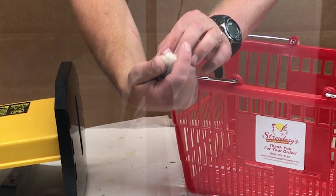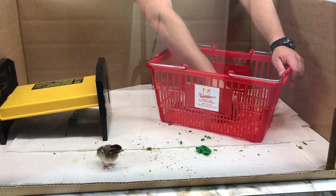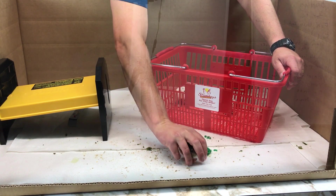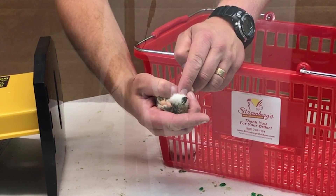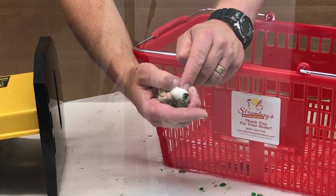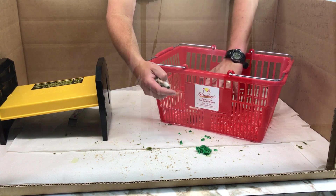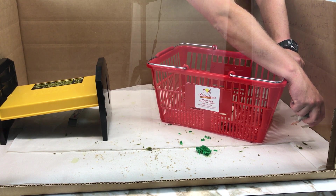Here's bird number two — I'm going to check him. He's looking good. Putting him in my crate so I know I've already looked at him. This guy is quick — got to be quick catching this one. And here's the culprit. We've got some pasty butt, so we're going to have to take care of this. If you have a lot of birds, you might want a second tray — put this guy over here, he's needing attention.